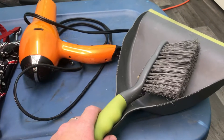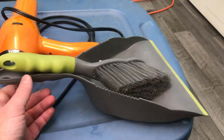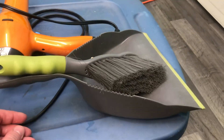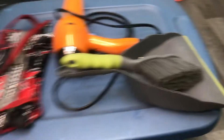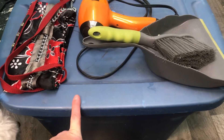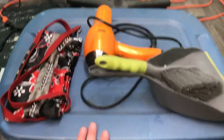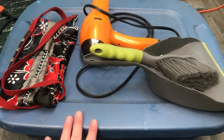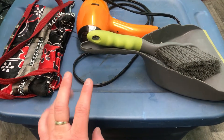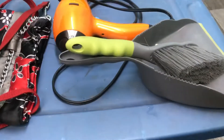A dustpan and broom for cleaning up your messes — if there's a lot of you, you might want a full-sized broom and dustpan to leave your area cleaner. I also bring this tub with me, which gets the bigger stuff that doesn't fit easily into my tack box — things like extension cords, the hair dryer, the flat iron, a pair of shoes, that kind of thing.